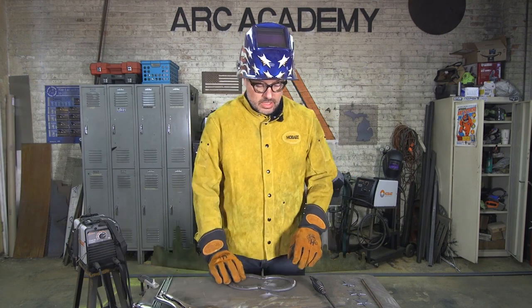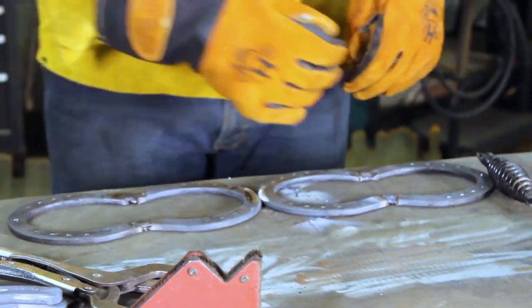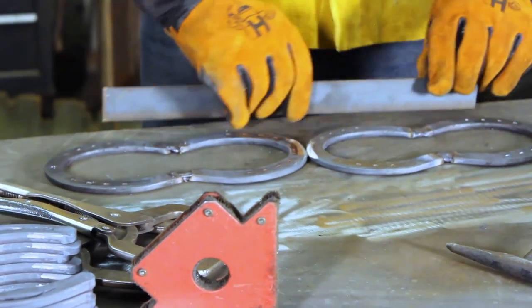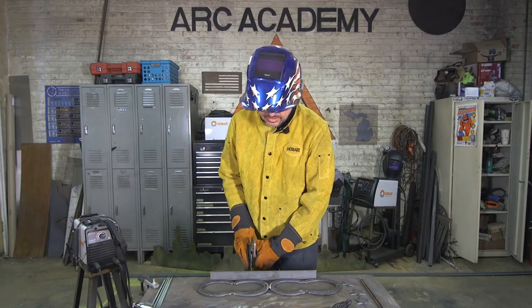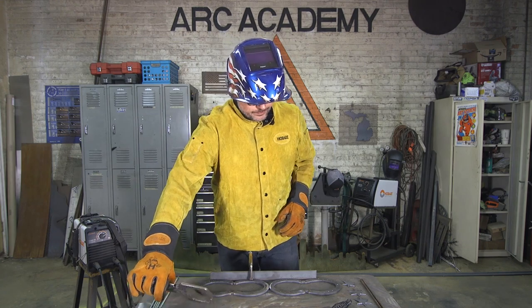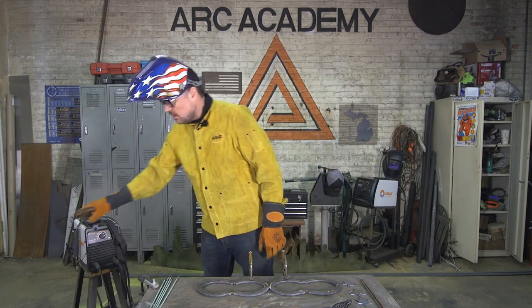Now that we have our two figure eights, we're going to weld these together. We'll have four tiers welded in a horizontal position that act as our hangers. We're going to clamp this to the table — an easy way to line these up is to just get a piece of angle iron and put them together. As soon as they're lined up to your liking, lock them into place so they don't wander. Then put a nice heavy-duty bead right down the middle of that chamfer.